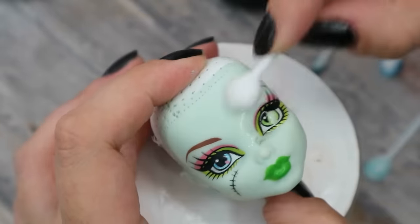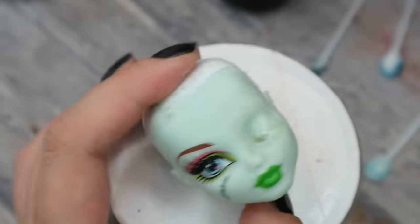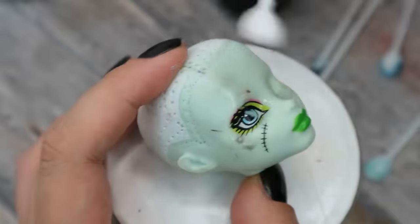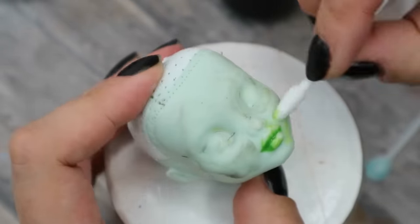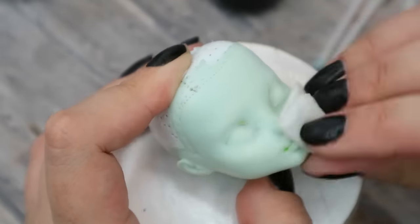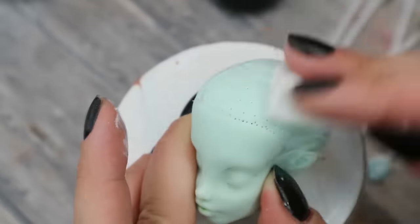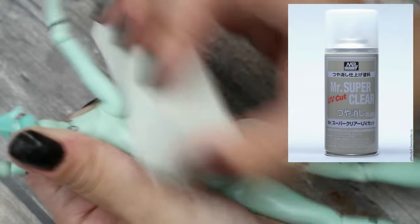The next step of my repaint is removing her old face with 100% pure acetone. I also prepare her body by removing the glossy top with nail buffers, and then I spray both the head and the body with three layers of Mr. Super Clear sealant.